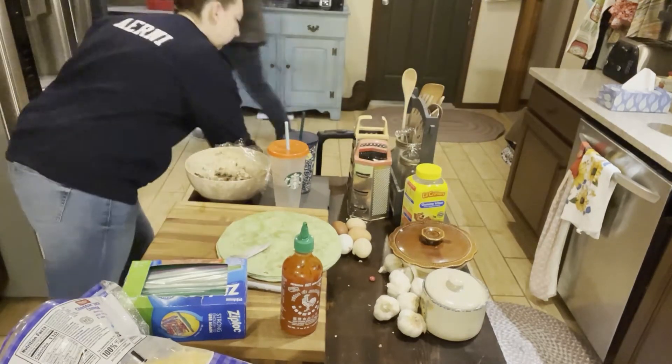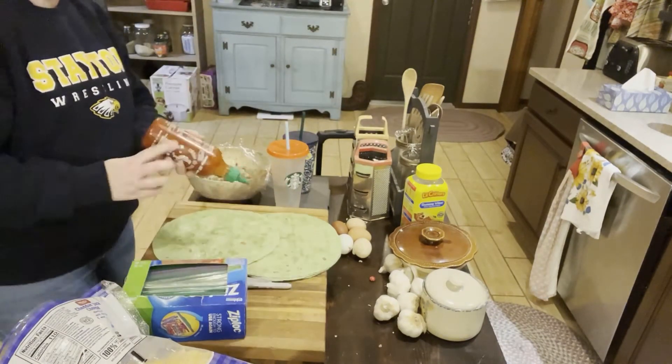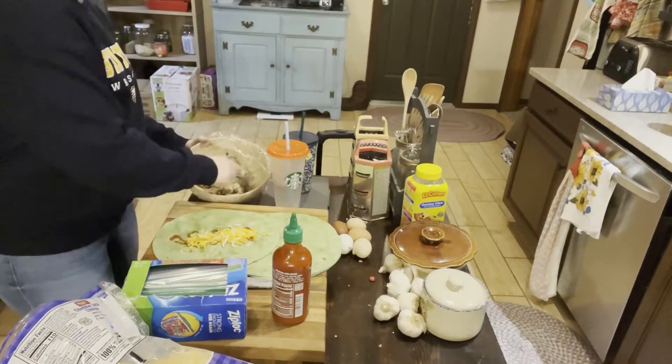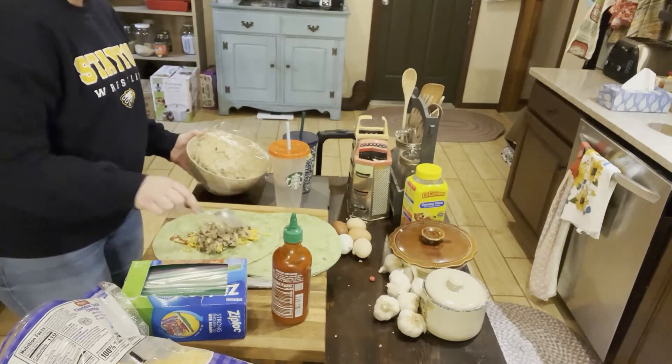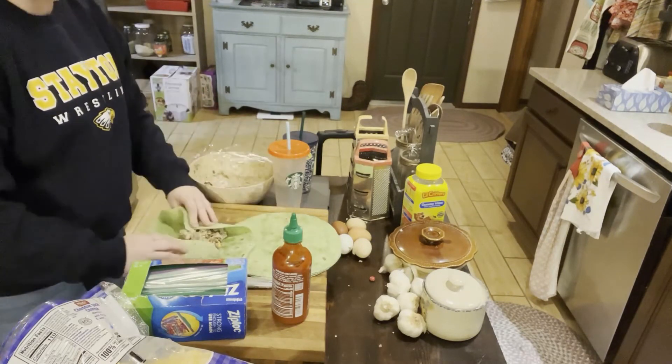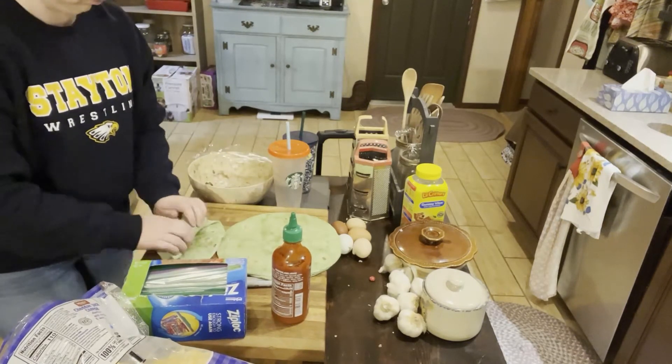These bigger wraps for the boys and my husband are on the big spinach wraps — I think they're by Mission brand. Those make the best wraps in my opinion. So I just finished up making those chicken salad wraps.